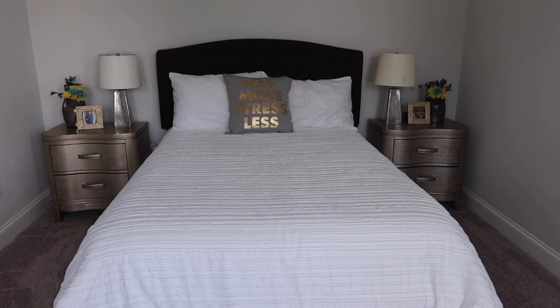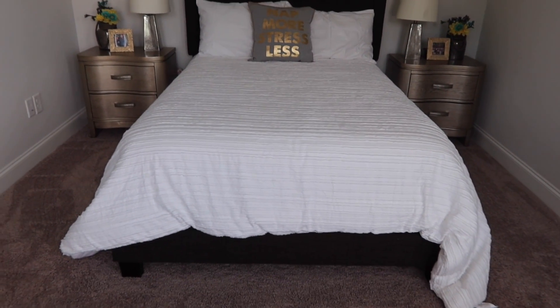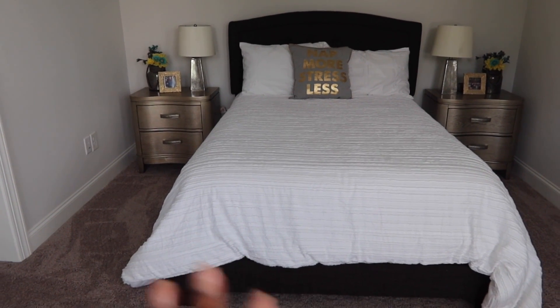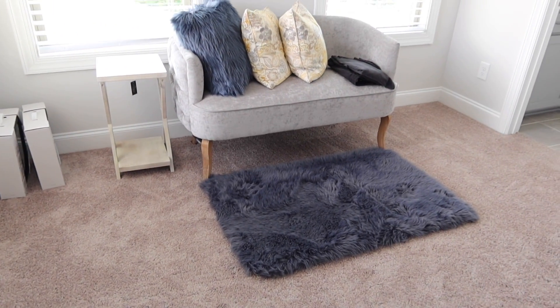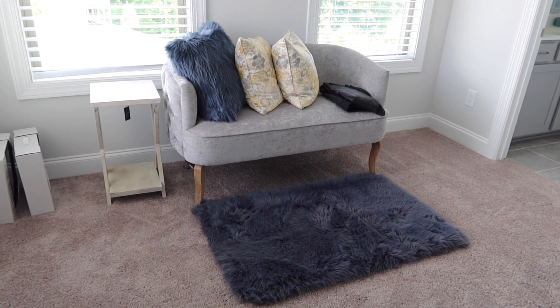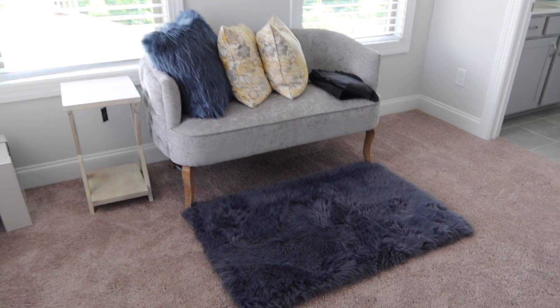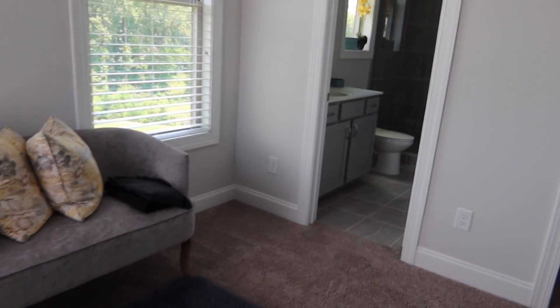We have this very dark navy blue bed and it's throwing off all my vibes. I'm definitely gonna keep these nightstands but it's the bed that's throwing me off. I still have this navy blue carpet and navy pillows — I want to get rid of all the navy. I'm going to keep the couch, but I feel like we can do better. The room is very peaceful and serene but we can definitely do better.